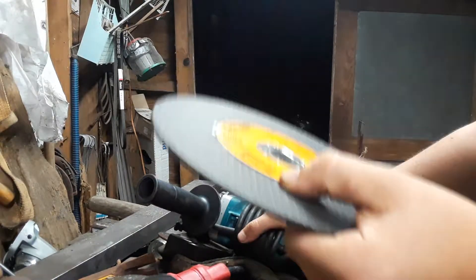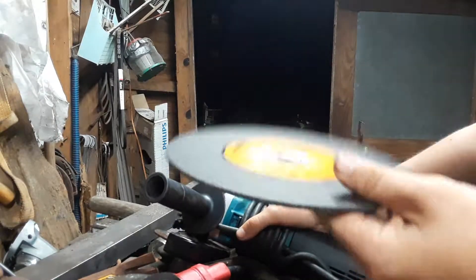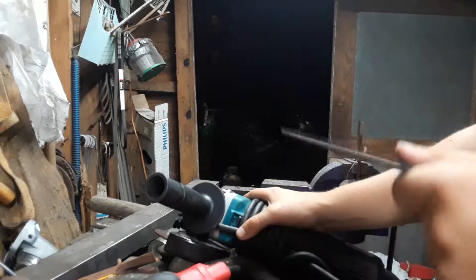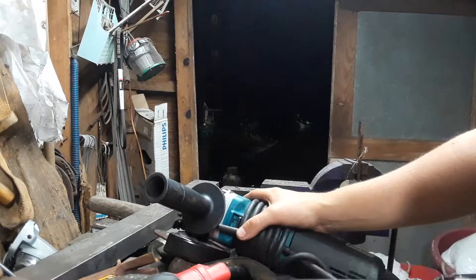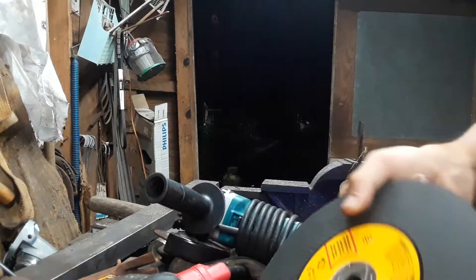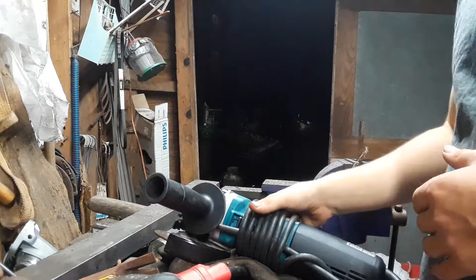Technically they're not supposed to, but they will. Not on this grinder obviously, but they are RPM-rated too — they'll handle the RPMs. I just thought that was a little interesting. They don't cut as quick, but they work good and they make good gouging wheels — gouging out a weld, gouging out a crack.